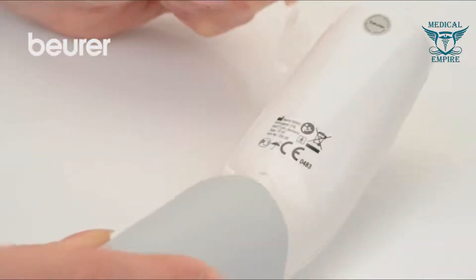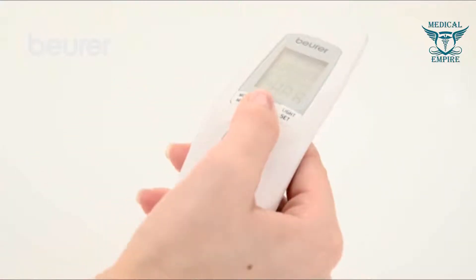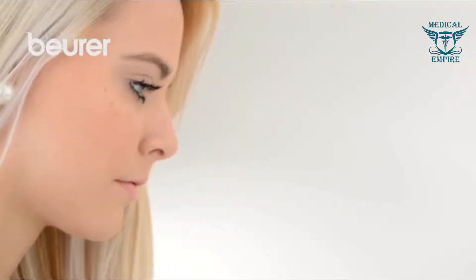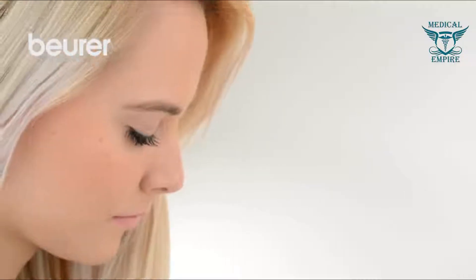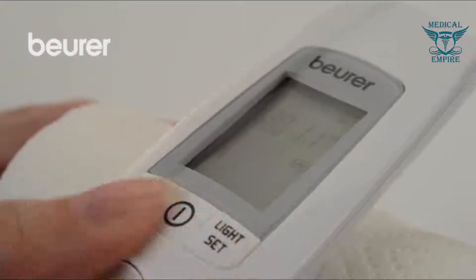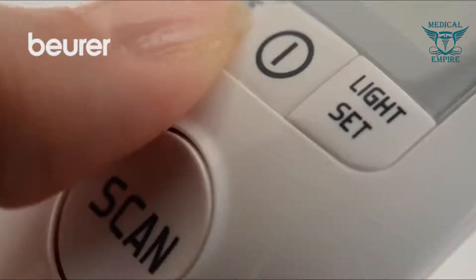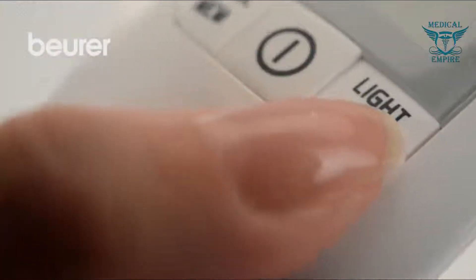Remove the battery insulation strip. The full screen view opens and you hear two short beeps. Press and hold the light set button for 5 seconds. The time format display flashes. Use the mode MEM button to set the time format and confirm with the light set button.